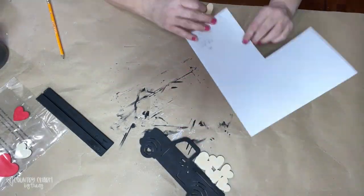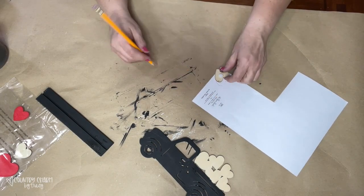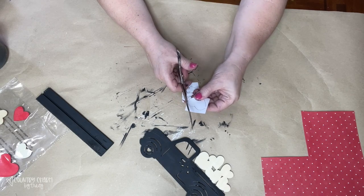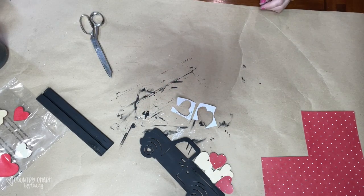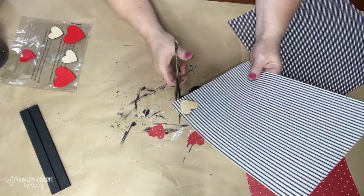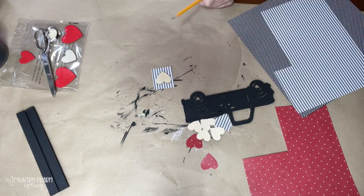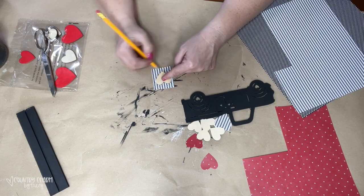For the hearts, I just used a heart template from my stash that was kind of the right size, then I picked out different coordinating red and black scrapbook paper — everything came from Hobby Lobby, of course my favorite store. I traced out the heart patterns and I'm going to use the heat transfer mod podge method to attach the scrapbook paper to my bases, which I've shown before and really love.